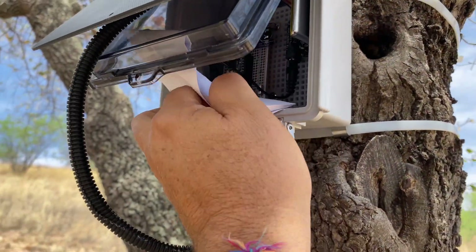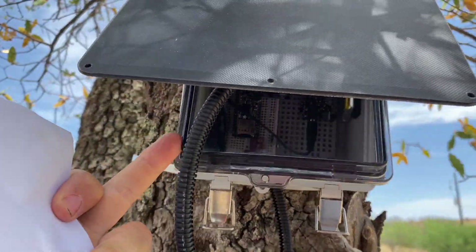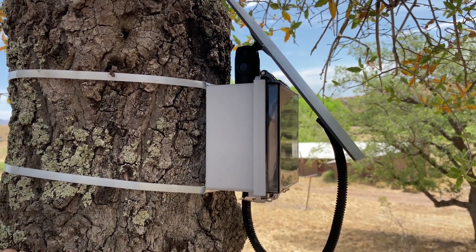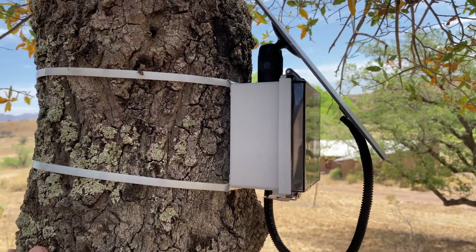The other nice thing about this huge solar panel is that it's providing some shade and protection for the box from UV radiation. This is currently programmed to record one data point every 15 minutes — temperature and barometric pressure off the BMP 280.